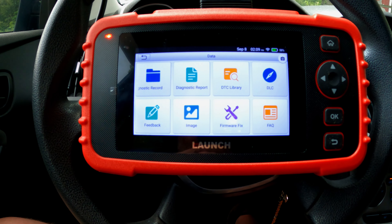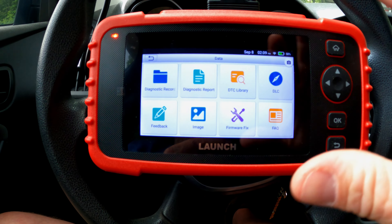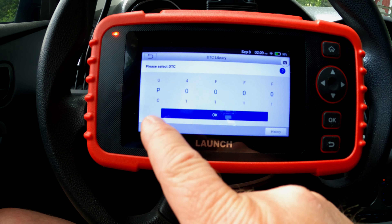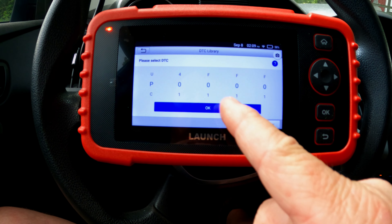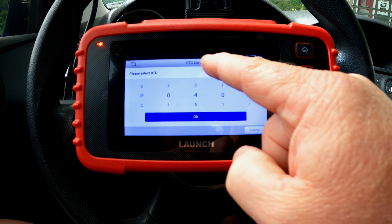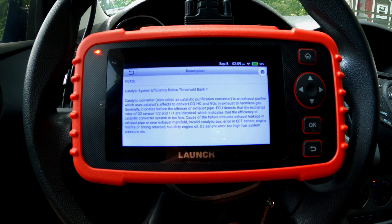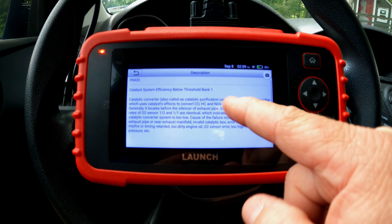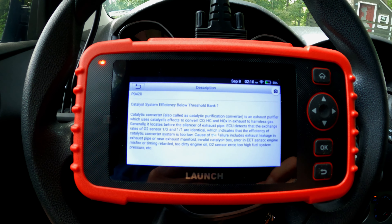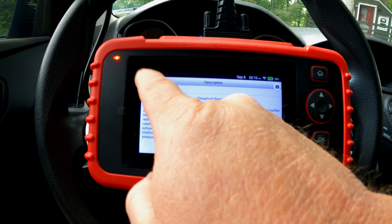In the data section there's a DTC library. For example, we had a P0420, so if you type in P0420 it shows: catalyst system efficiency below threshold. This is what I was talking about earlier — it's really handy to be able to look up a code right on the device. If I want to keep it for later, I can just take a screenshot of it.